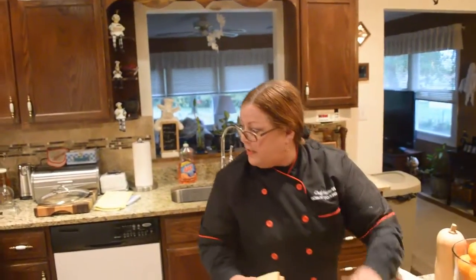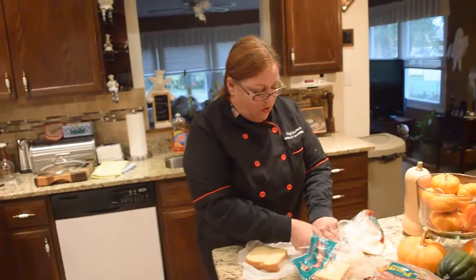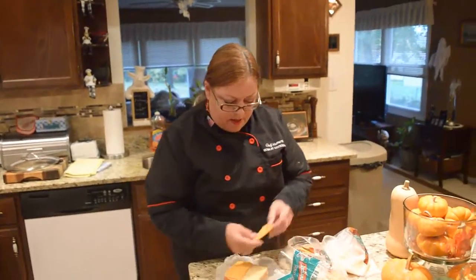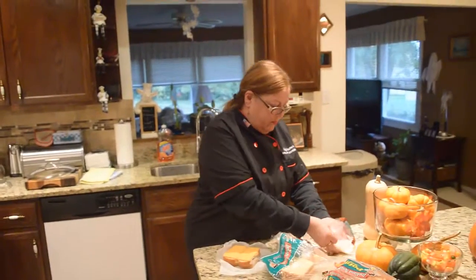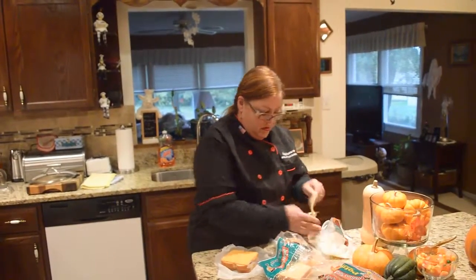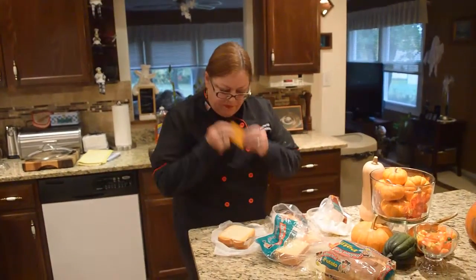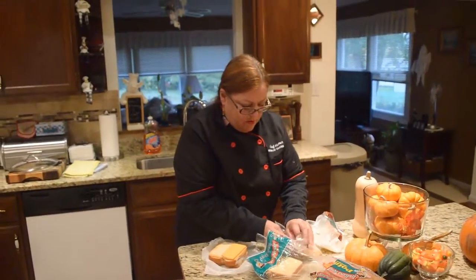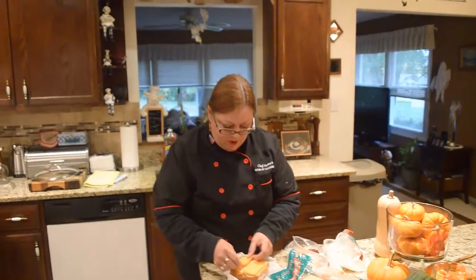You want to cook it over a medium-low so the butter will melt inside and you want to get this nice and golden brown. If you could just smell this sharp cheddar cheese — whoo! Dave, this is for you, wish you were here!